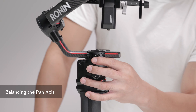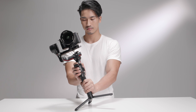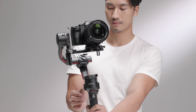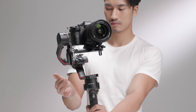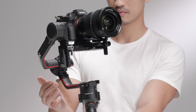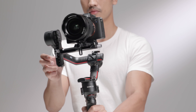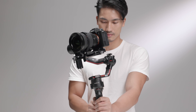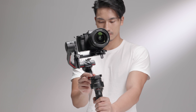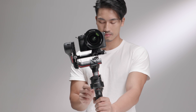Unlock the pan axis and toggle the lever to the unlocked position. While holding the grip, tilt DJI RS2 backward and rotate the arm until it is parallel with you to check its center of gravity. If the camera lens rotates to the left, push the pan axis to the right. If the camera lens rotates to the right, push the pan axis to the left. The pan axis is balanced when the camera is steady when rotating the pan while tilting the grip. Toggle the lever to the locked position.